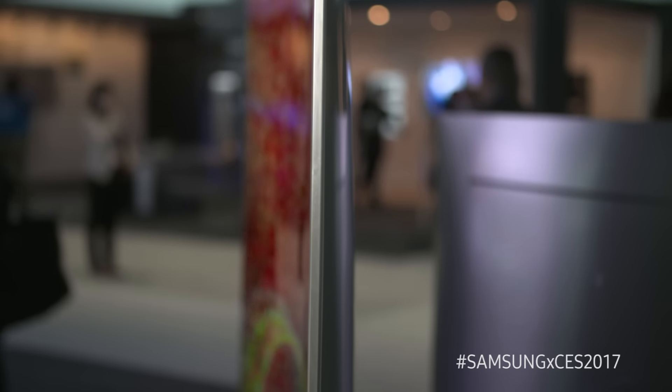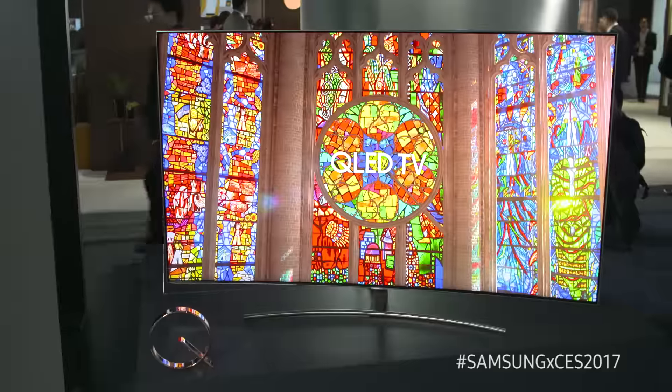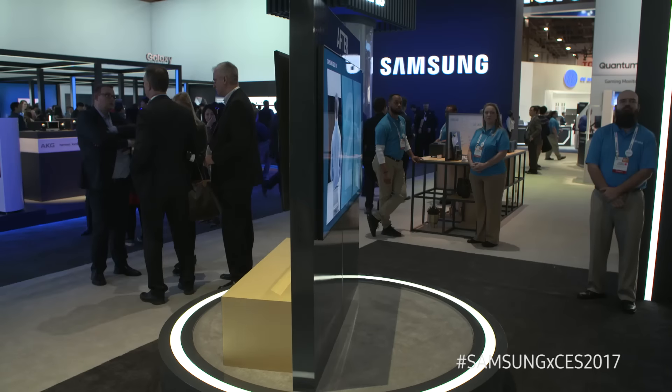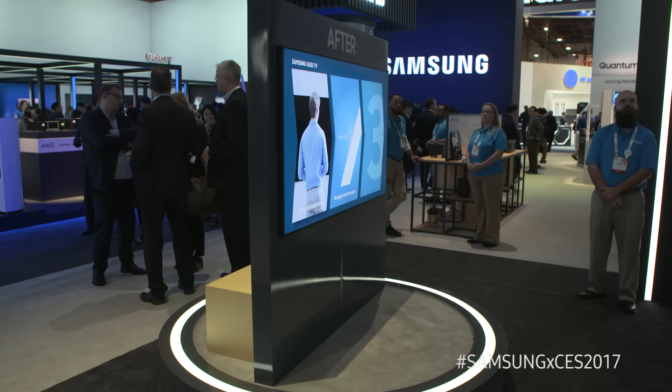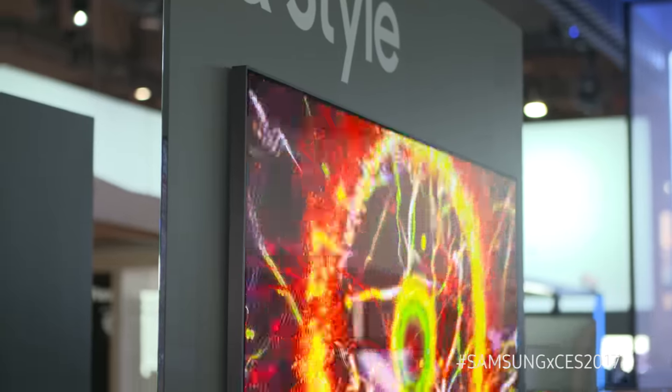With the Q Series, design is very important, so we are offering it in both flat and curved. We're offering a black frame as well as a silver frame with the Q8. There's also a new wall mount optional for the Q9, Q8, and Q7, which will actually give you a zero-gap wall mount allowing you to put the TV flush to the wall.